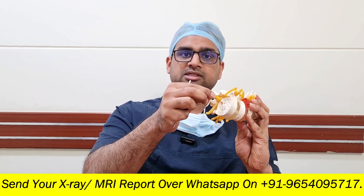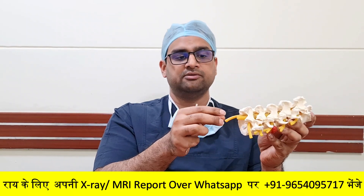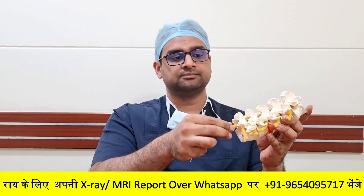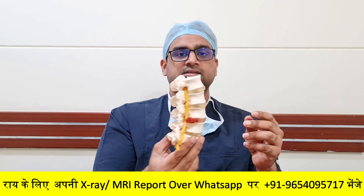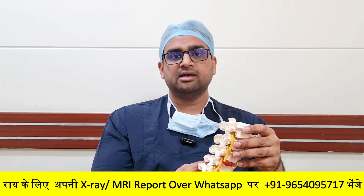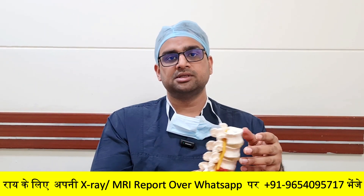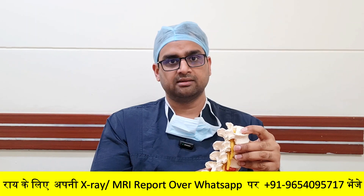If you can see, this is the spinal cord in this model and these are the nerves. So when we do a spinal decompression surgery, we create space for all of them. In short, this is how a spinal decompression surgery is done. It may be indicated in lumbar spine, cervical spine, or dorsal spine depending on the region where the decompression needs to be done.